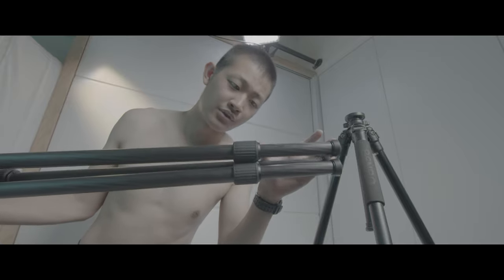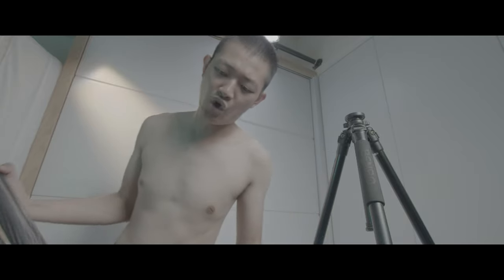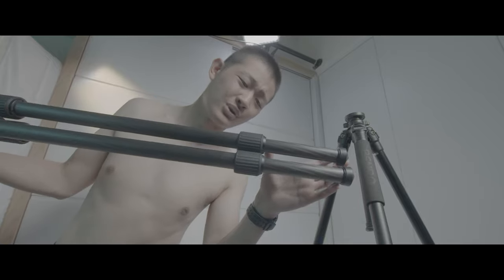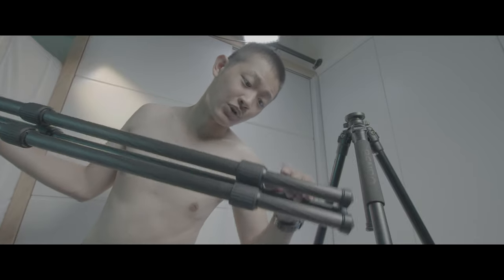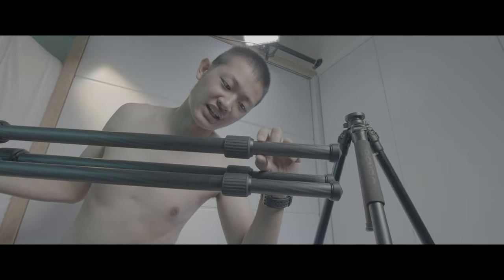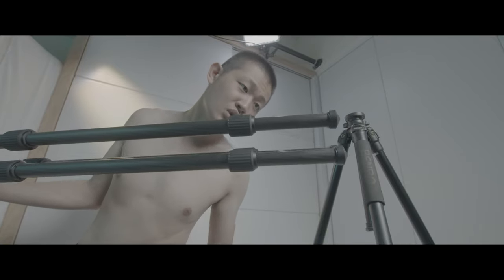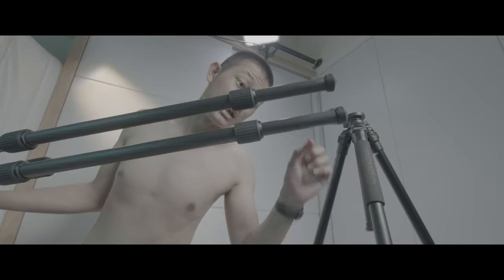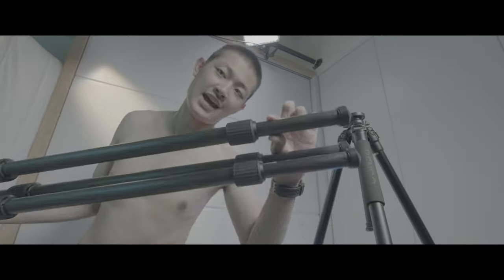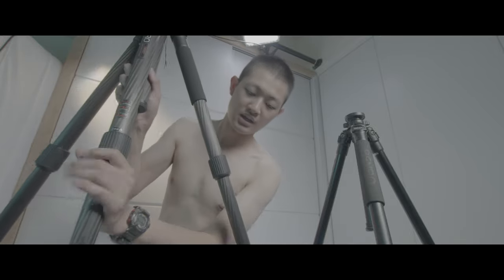So I reduce three of the thinnest legs. And I hope this tripod is much stronger.